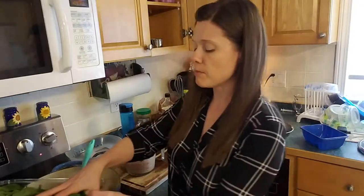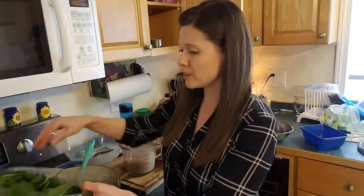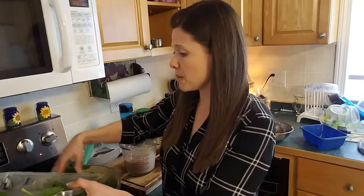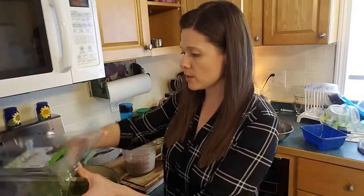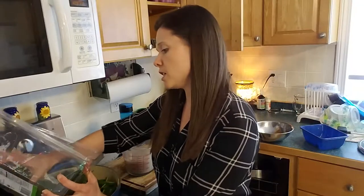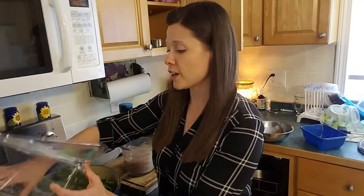Since I know those noodles are going to go fast, I'm going to add my spinach ahead of time, give it a chance to wilt down so that once I'm working with my noodles I can work with them exclusively. The recipe calls for 12 ounces of spinach, so that means 24 ounces for me. This works out to be 22 ounces — I'm going to call that good.